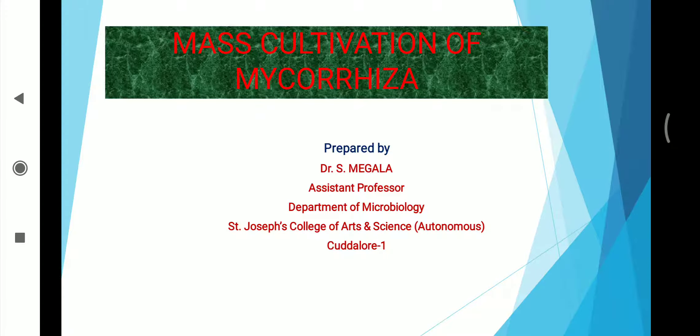Welcome friends, I am Dr. S. Meghla, Assistant Professor, Department of Microbiology, St. Joseph College of Arts and Science, Autonomous Kadalur.